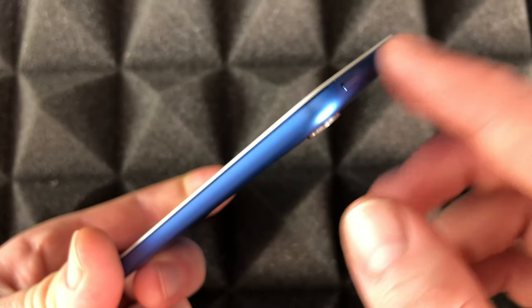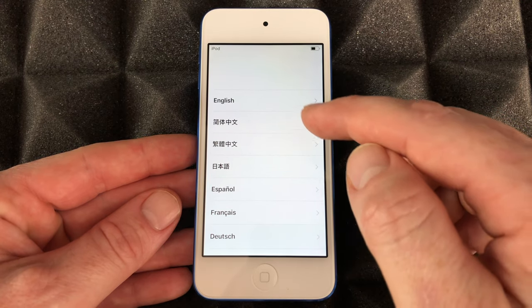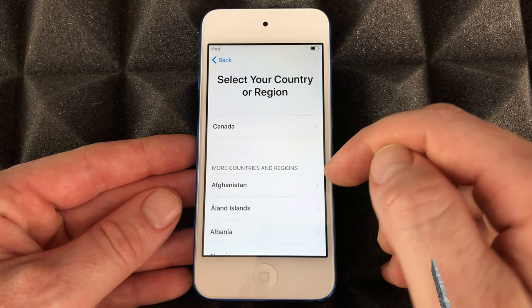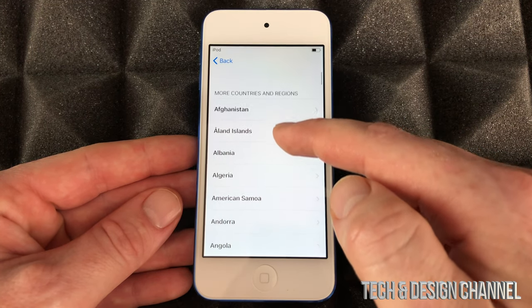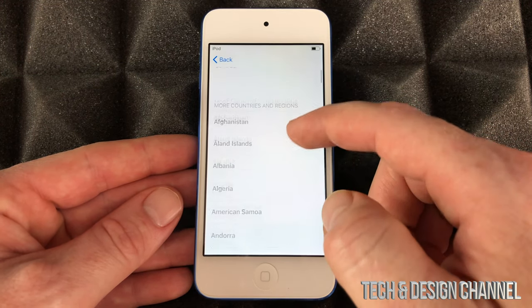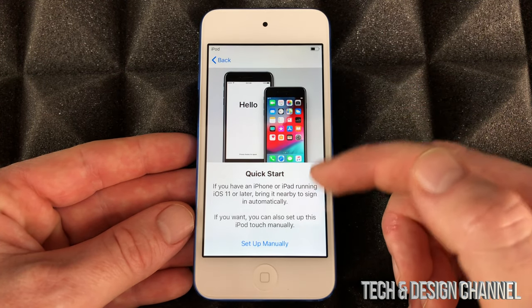To force shut it down it's the same thing, but I'll teach you that later. Right here you're going to have language options — just choose English for now, or any other language you like. Same goes for country — choose any country you like, so I'm going to choose US.